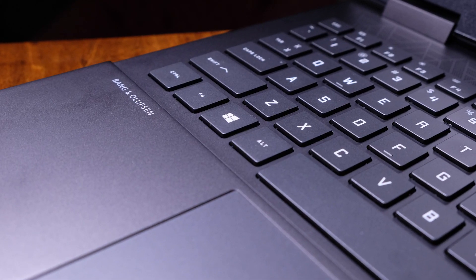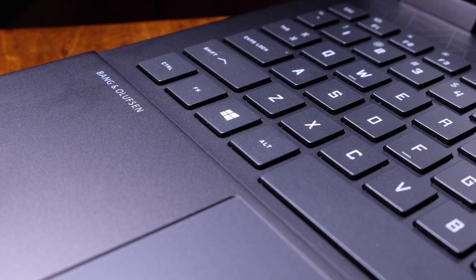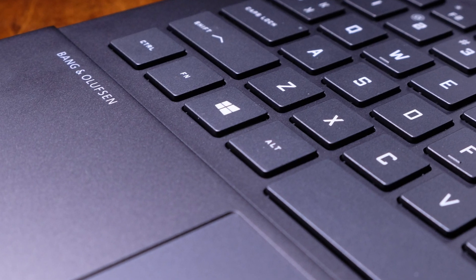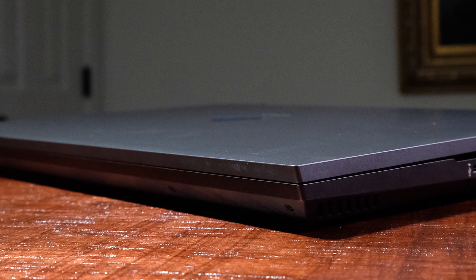The top cover and bottom cover of this laptop are a smooth matte plastic, while the side panels and keyboard deck are aluminum. In the past I've been hesitant to recommend this laptop due to the clunky plastic build aesthetic, but this is no longer the case with this new build. Great work, HP. The matte finish on the keyboard deck shows minimal fingerprints, which is really nice.